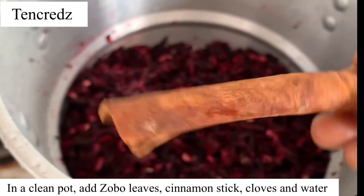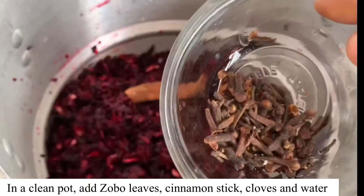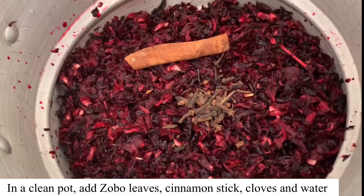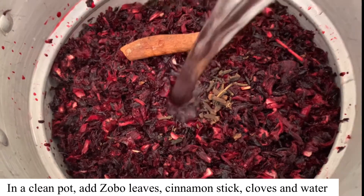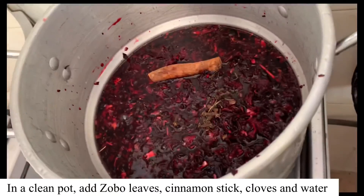Cinnamon gives it a different kind of flavor and the smell is nice. If you do not have cinnamon sticks you can use cinnamon powder. For this I used three liters of water for four cups of zobo leaves.